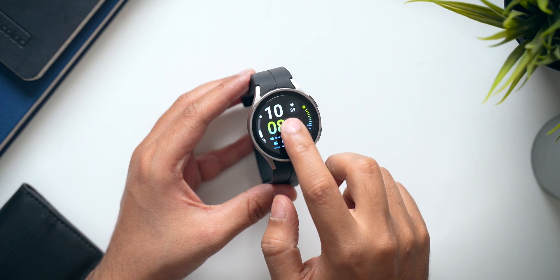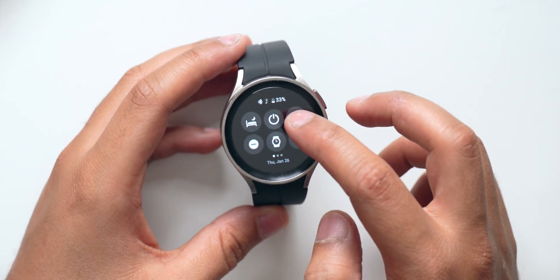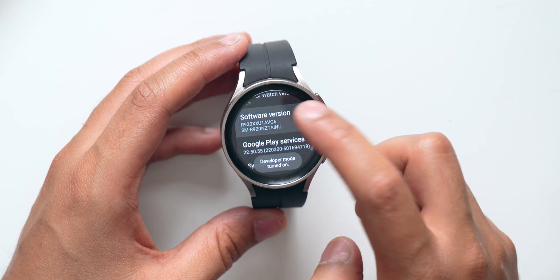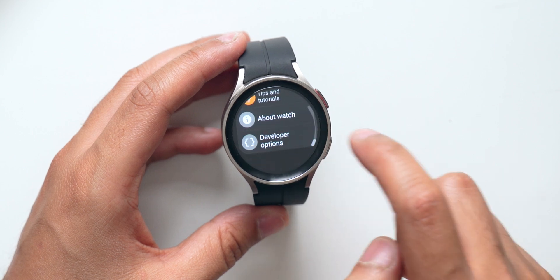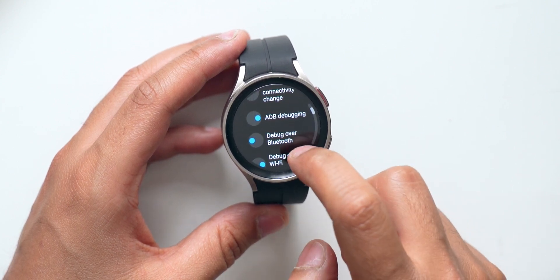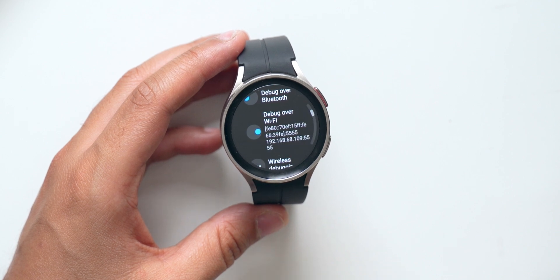First is the watch part. You can see that I have the Samsung Galaxy Watch 5 Pro here. I'll navigate to Settings, scroll down to About, go to Software Info, and tap on the Software Version a couple of times until Developer Options are turned on. Then I'll navigate back to the Settings menu where I'll now have Developer Options. I'll go into Developer Options and check the box which says 'Allow ADB Debugging.'